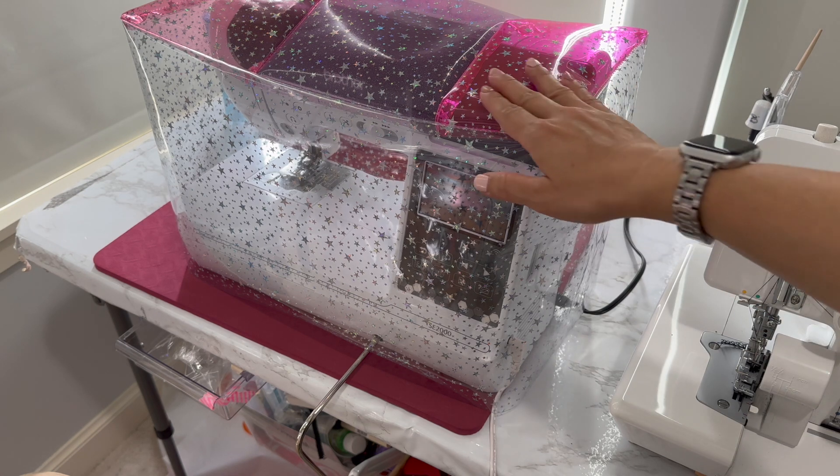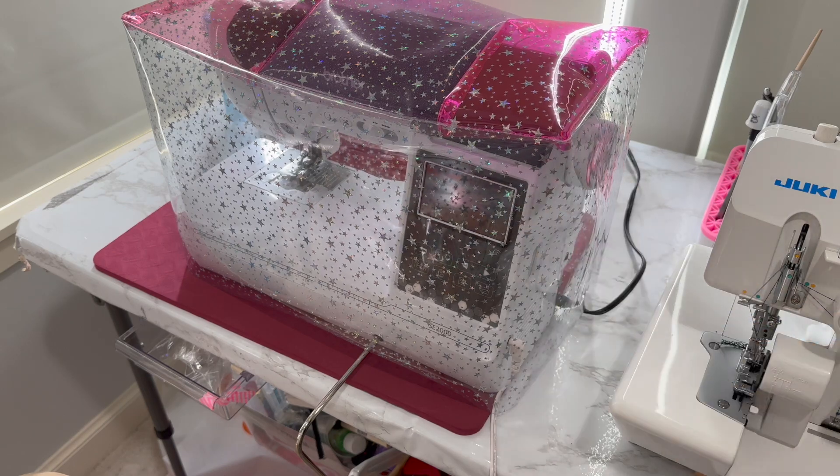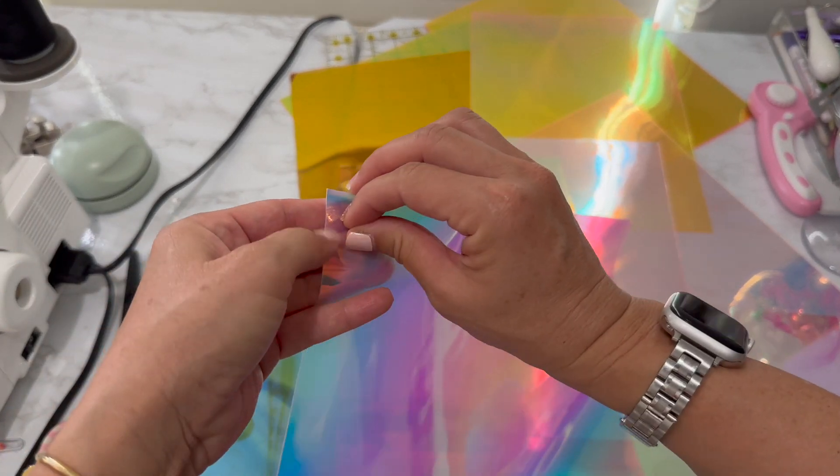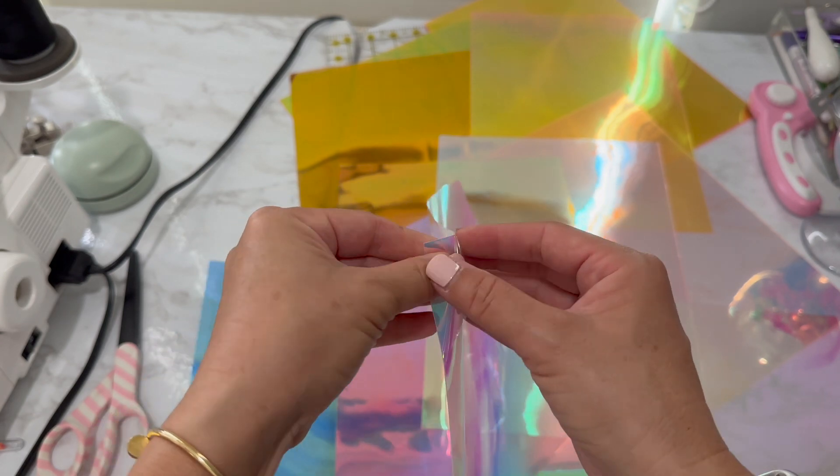I can't stop looking at it — I love it so much. I wish I had more of this vinyl. I think the hardest part is figuring out the order of the vinyl. I want to put the colors I like the most in the front since that's what I'm going to see. Also, you've got to take off all the protective film, otherwise you have to take it off after. I like all these colors but I don't love the orange ones, and there are about four of them.